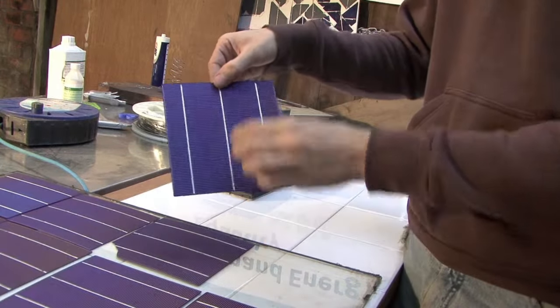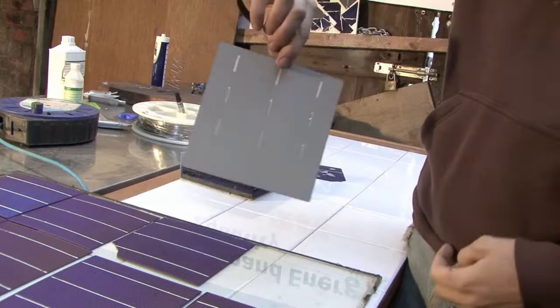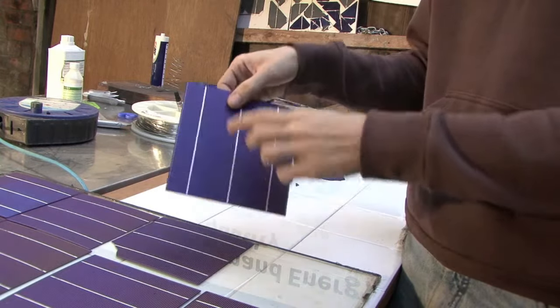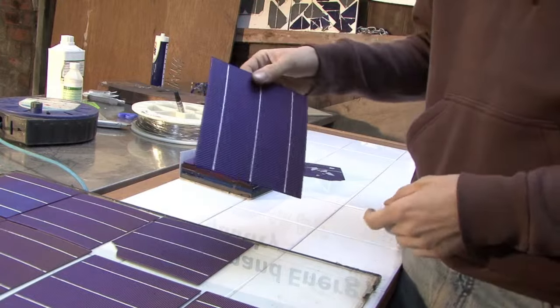The cell has two sides. It's got the front, which is blue, and that is the negative side. And it's got the back, which is grey, and that's the positive side. If you're a scientist, you would call the front, which is negative, the cathode, and the back, which is positive, the anode. But we're just going to talk about them as positive and negative.